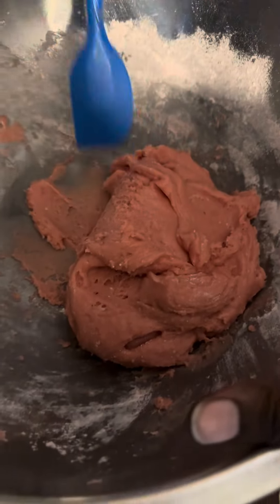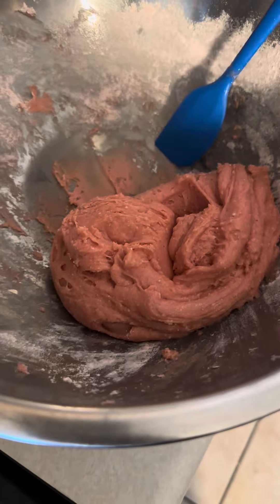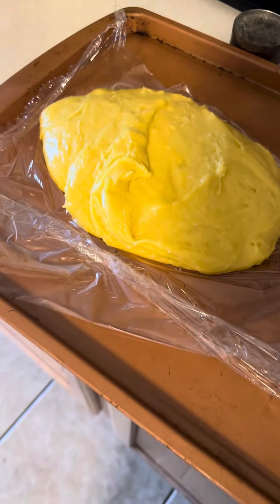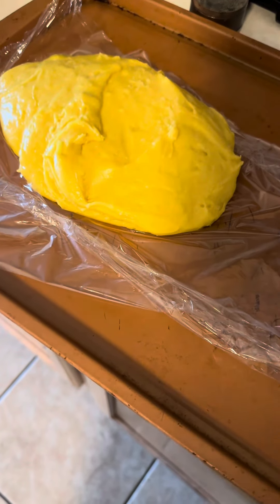The dough is all done. Now we're going to put the dough on the cookie sheet. We also have a lemon one that we've already mixed and prepared.